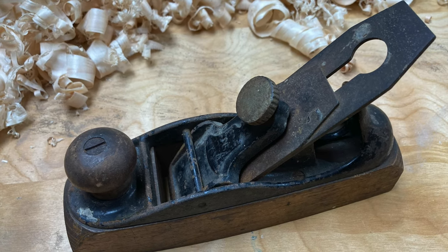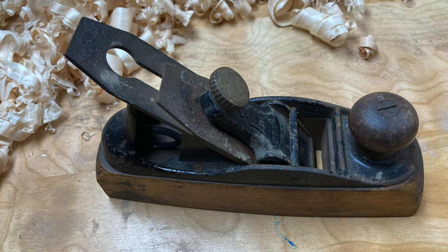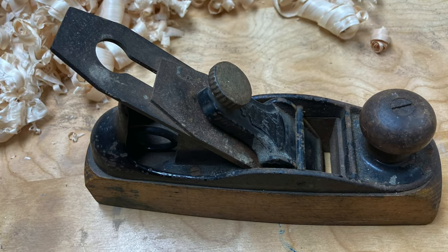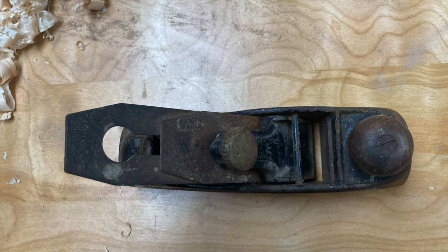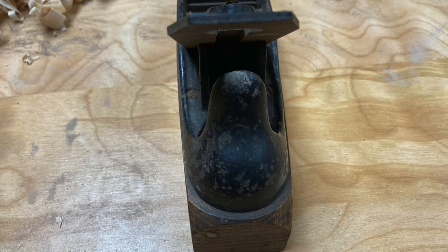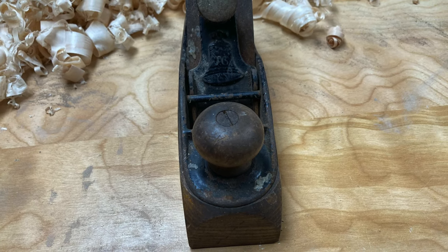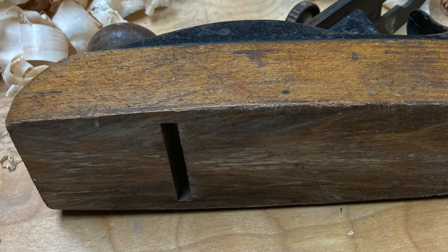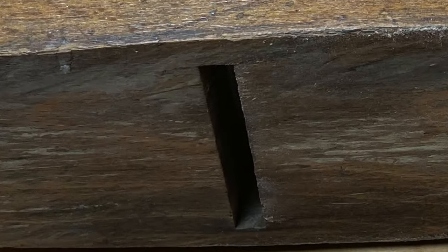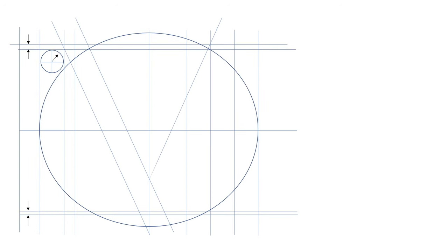There's a little transitional plane I've always wanted - it's called the Stanley 122. Some call it a Liberty Bell, even though Liberty Bell was really a series of planes that Stanley made. This little plane they started making in 1876 to celebrate the centennial and they made it through 1918, and I thought I'd just do a little clean up on this and a restoration.